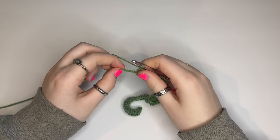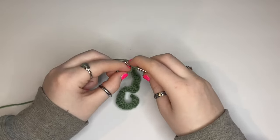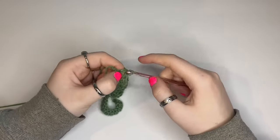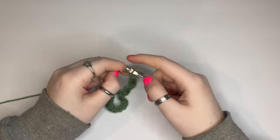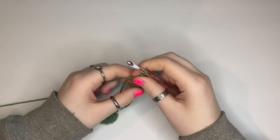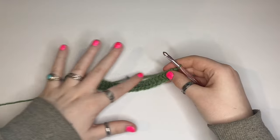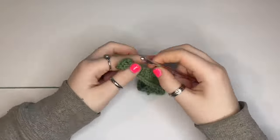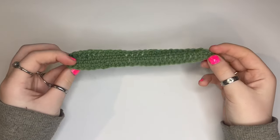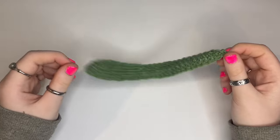Getting down to the last two on the chain, I'm going to do a half double crochet, then a single crochet. Then I'll flip the project around and do the exact same thing on the other side. I've finished crocheting this leaf and now I'm just gonna go crochet a couple more.